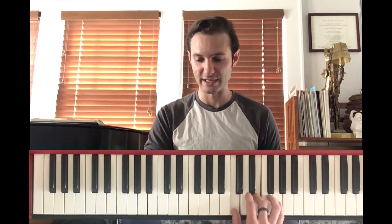The third chord is a G chord, also in inversion. The notes for a G chord are G, B, D. Here we're taking the G and putting it on top: B, D, G. The fourth chord is a C major chord: C, E, G.